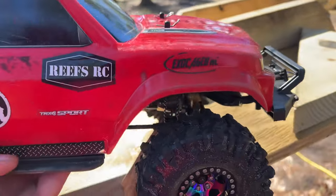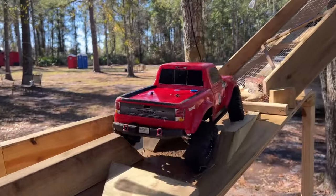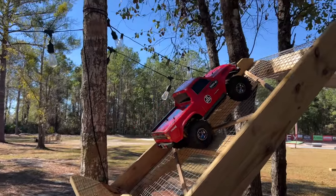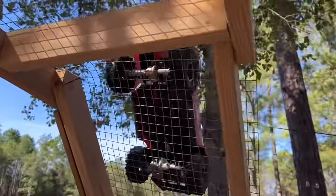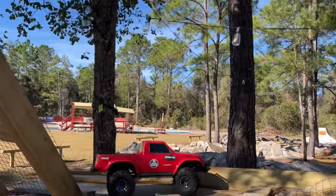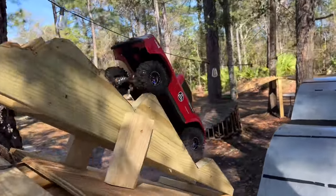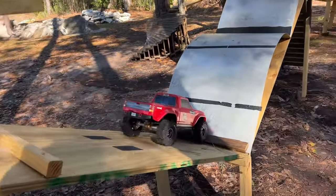I just messed up right there. Whenever we host a comp out here, we always have a rule that if you know you're going to fall off, just go ahead and grab your truck and put it back on — without a hand-of-God penalty or any of that stuff. There's no sense in just letting your truck fall off this stuff. Now there's no overdrive on here, so it's a little bit different way of driving for me. Nice pull down — that was clean.